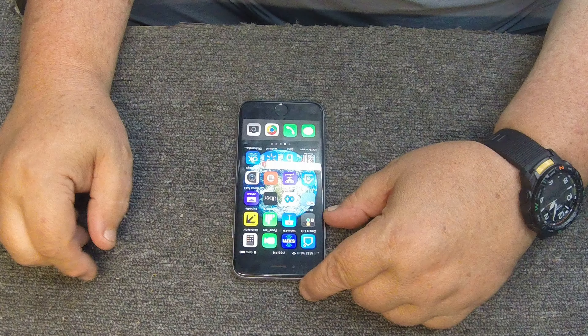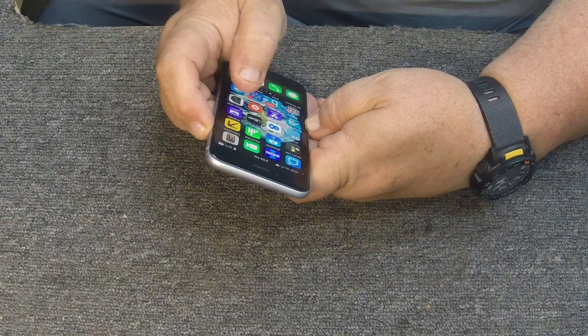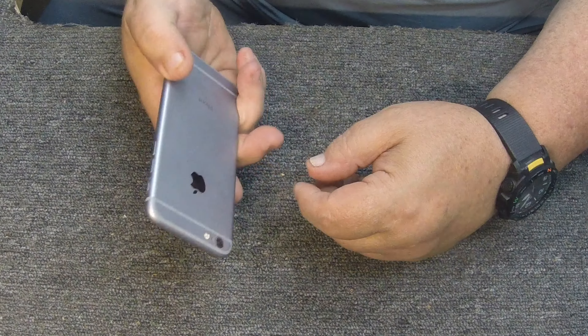Hey guys, how's it going? Hope you're doing good out there today. We're going to attempt to do an iPhone 6s battery replacement today. I need to turn the phone off first — I'm going to go ahead and turn the phone off.